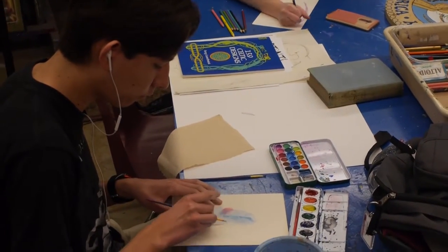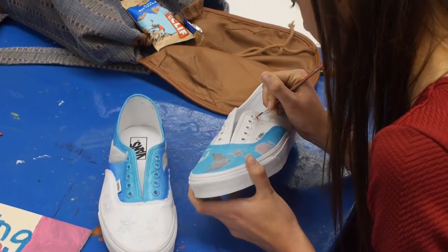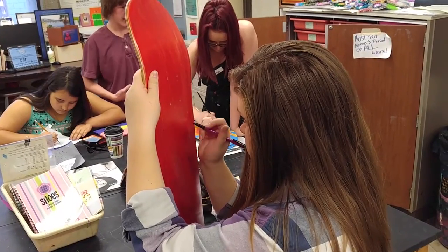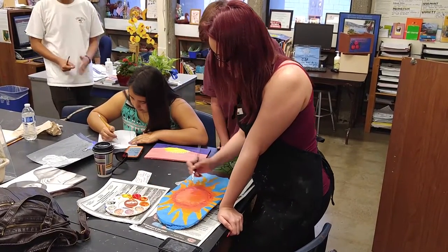We will learn sewing. We do textile arts like knitting. And we will do a real messy paper mache project. We do mosaics. We will learn how to paint not only on paper, but on wood, on tennis shoes, on skateboards. We have a partnership with Agency Board Shop and he gives us skateboards to paint on.